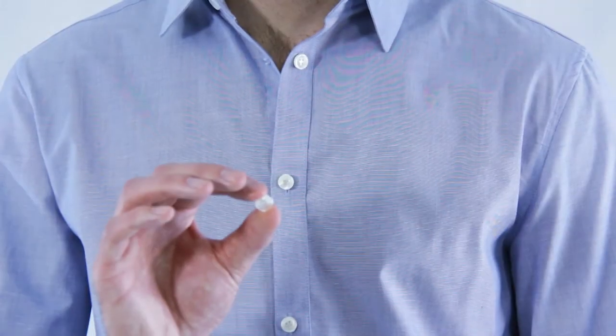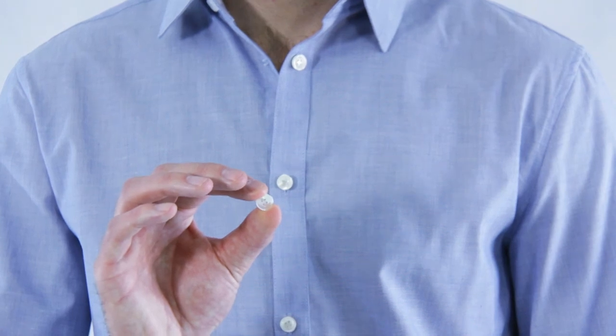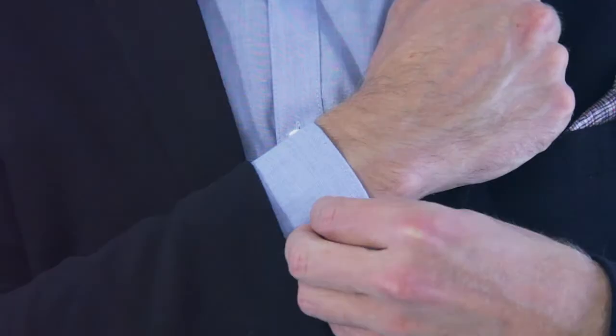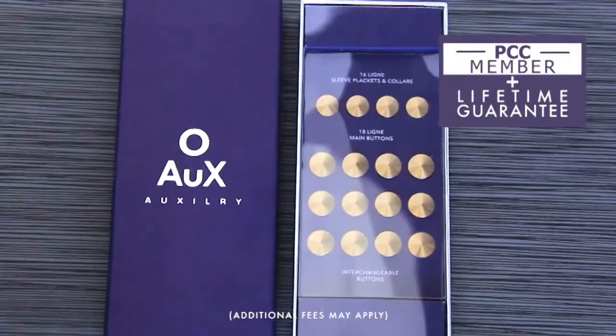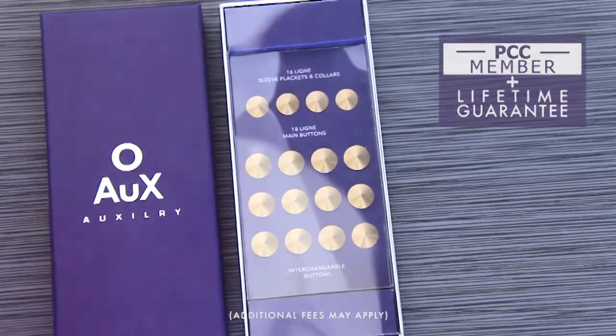Stop dealing with unreliable and unnoticeable shirt buttons and begin receiving compliments by accenting your collars, getting the cufflink look, or interchanging your entire shirt. All backed with our lifetime guarantee and an exclusive PCC membership, right to your doorstep.